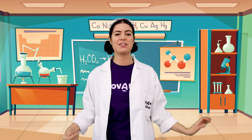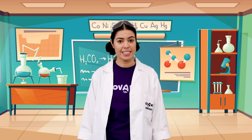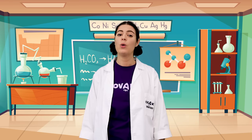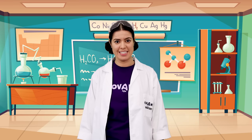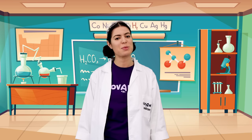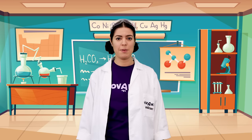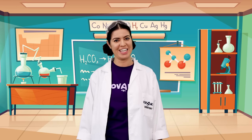Hello, and welcome back to Nova Kid Labs. It's winter now. The weather is getting colder and it's finally snowing outside. Winter is my favorite season because I love making snowmen and having snowball fights with my family. Don't worry if you haven't got snow where you live — today's experiments can be done with items I'm sure you already have at home. Let's get started.